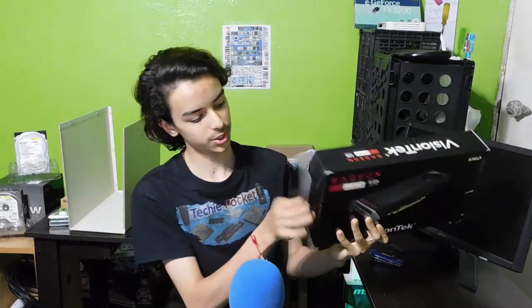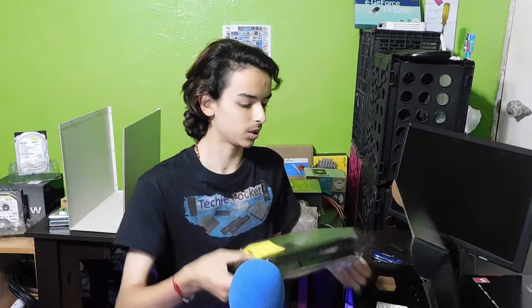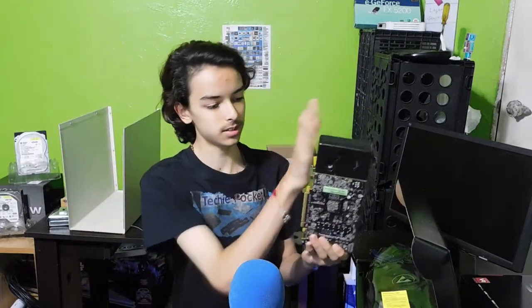So it's the 8GB version. Let's go ahead and open it up. This one is from Vision Tech, but it is the reference cooler, so I don't need to worry about any special stuff, and since I'm going to be mining with it anyways, it doesn't really matter.